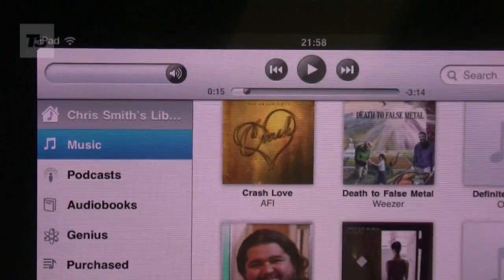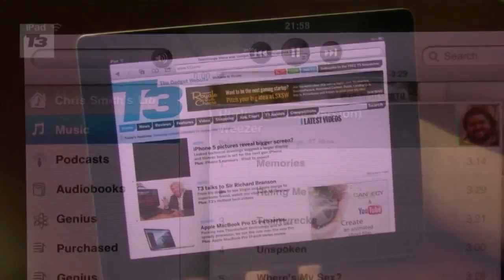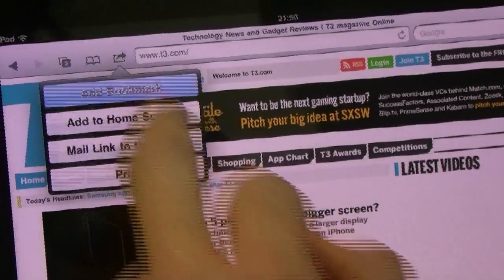9. Set up iTunes home sharing with your Mac or PC and stream your entire music library to the iPad. 10. Make sure you bookmark T3.com for the latest news, reviews, features and videos.